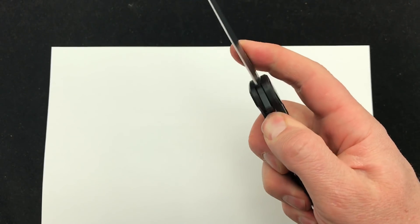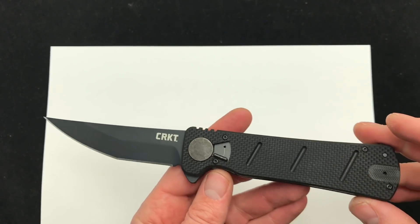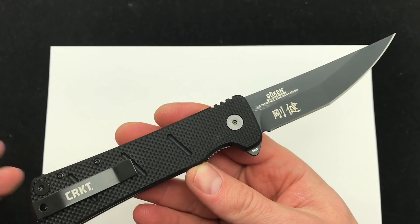So there it is, there is the field strip technology on the new CRKT Gokun. Comment down below, let me know what you think about it and check it out. Blade Ops.